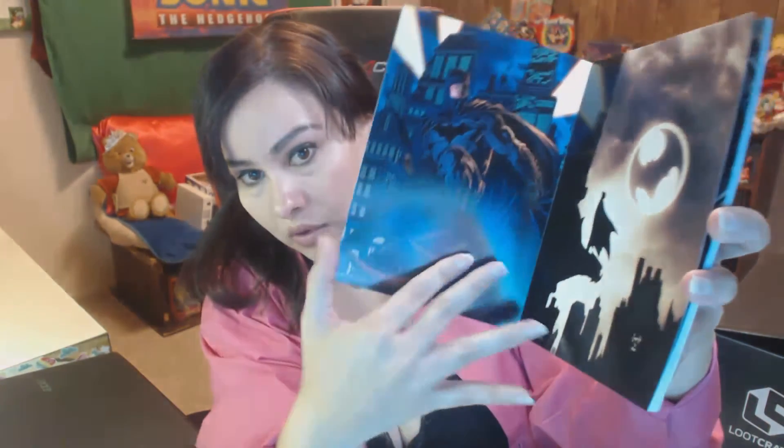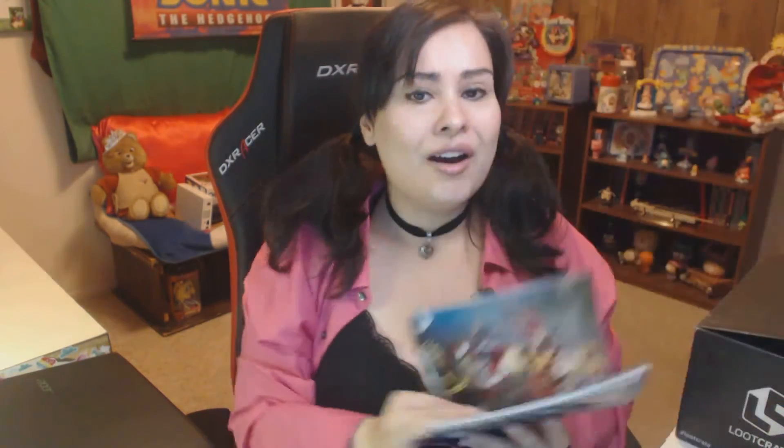What's this? DC Comics — The New 52 — The Poster Collection. This is 40 removable posters — that's really cool! I'm hoping there's a Harley Quinn in there. Oh, I found a Harley Quinn! That's cool. It's 40 posters right there in that little book.